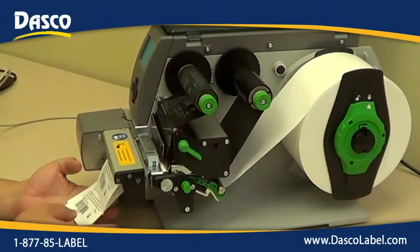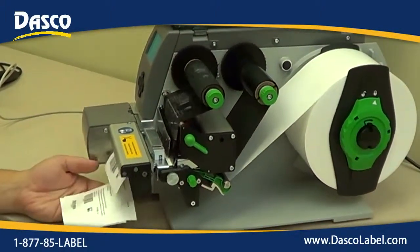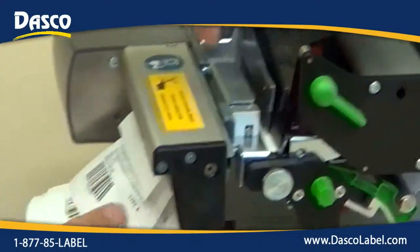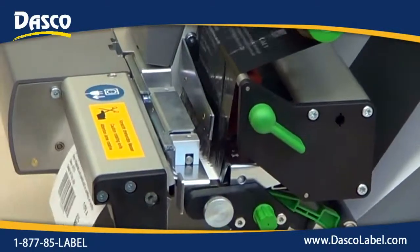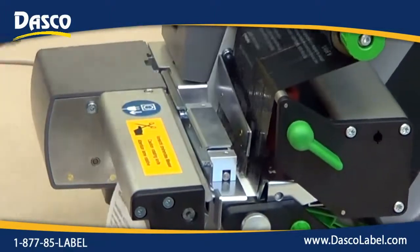After that, as you can see, we're getting consistent feeding and printing of the labels. We have the cutter on the end here, and we have an exit nip roller right here that actually forces or pulls that label so it does not stick and want to carry through along with the ribbon.